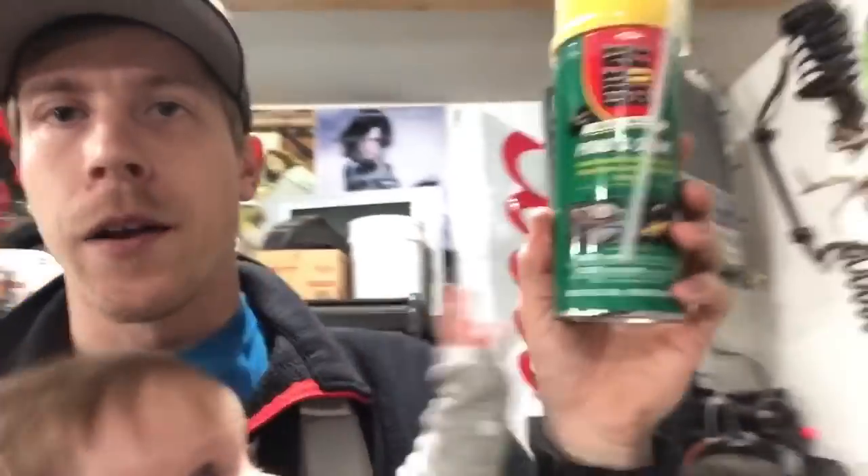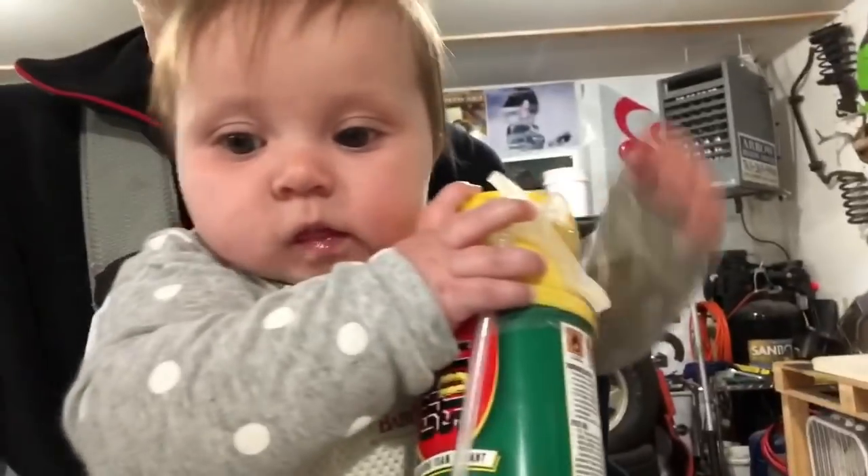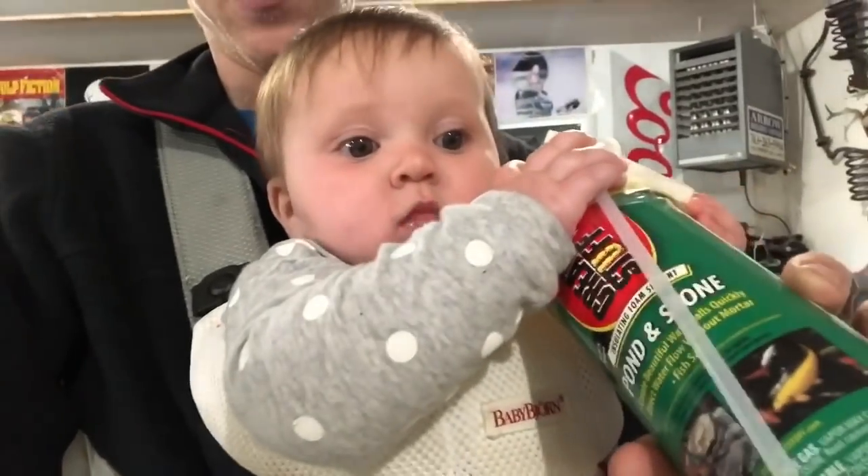You can also just bash it on the concrete and it breaks. My newest favorite thing to do is take some Great Stuff Pond and Stone and cover the entire surface with it — it gives a different look. Because the terracotta color is kind of a weird tan yellowish, and this makes it look like a stone. This stuff is about nine bucks on Amazon — I'll throw a link in the description. I've done a bunch of DIY backgrounds with this and I've fallen in love with it.